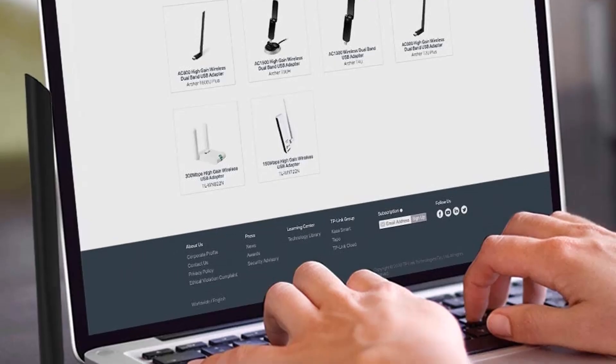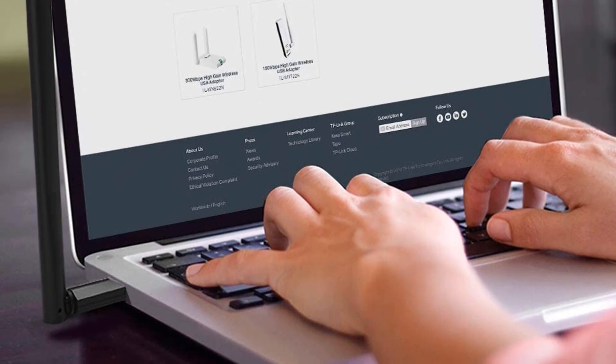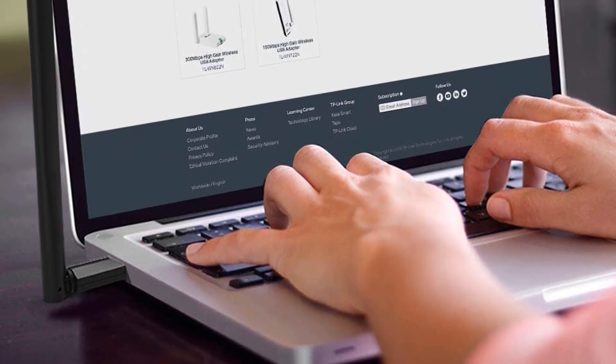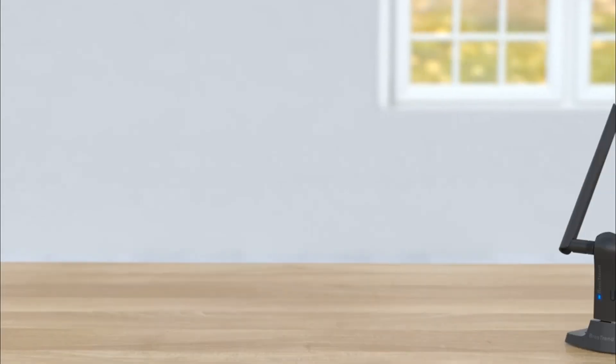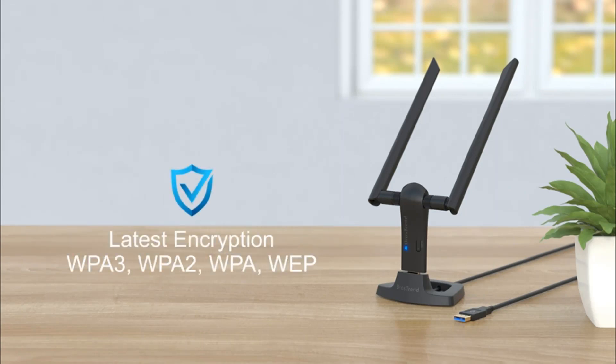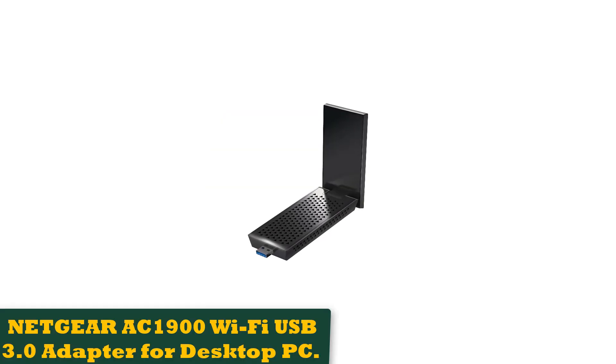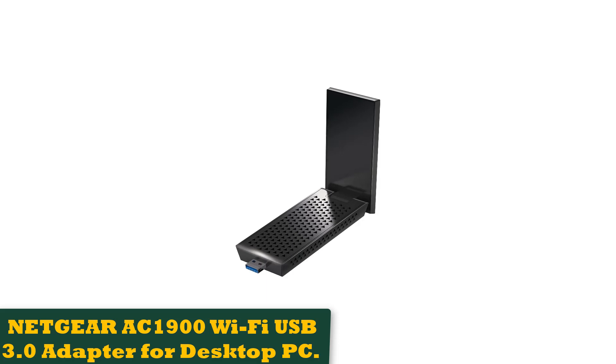Apart from Windows and Mac, the BrosTrend AC3 long-range supports Linux Mint, Ubuntu, and Ubuntu Studio. It is also compatible with Raspbian and Raspberry Pi 3B. So no matter what kind of router or operating system you use, BrosTrend AC3 is sure to work with them. You can also be sure of a well-rounded and robust security system with this device.